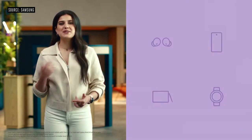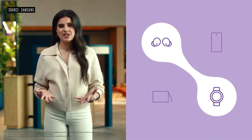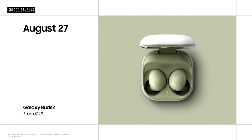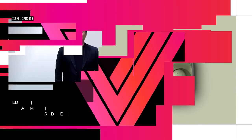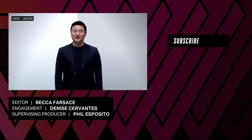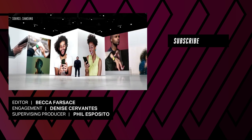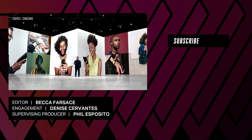With auto switch, moving between your smartphone, tablet, and watch is easier than ever. Galaxy Buds 2 will be available for $149 on August 27th in select countries. I hope the innovative experiences we shared today inspire you to live more openly and to reimagine the possibilities for our future.